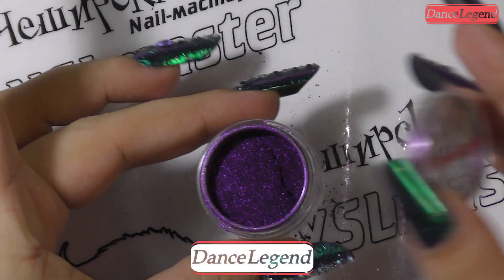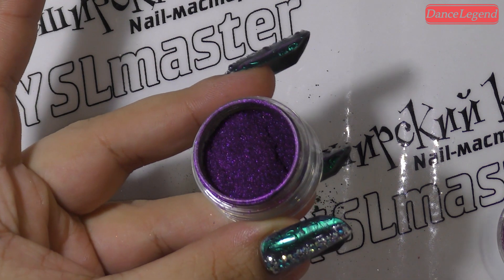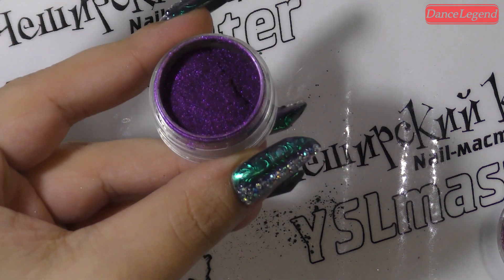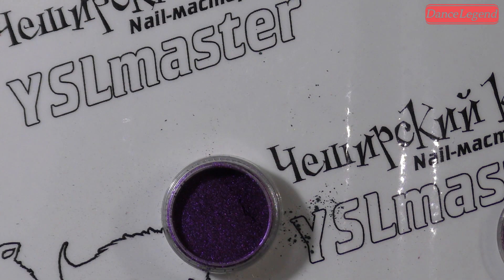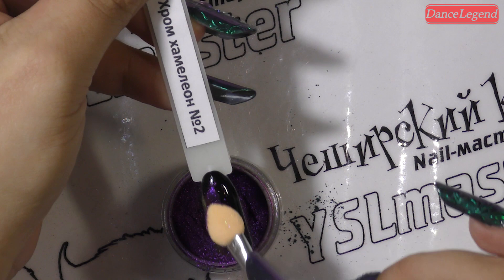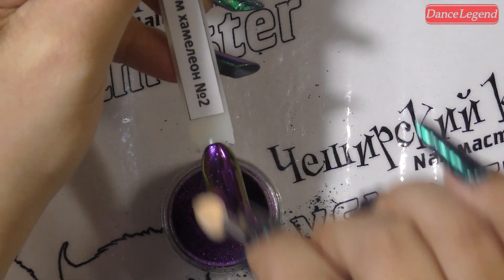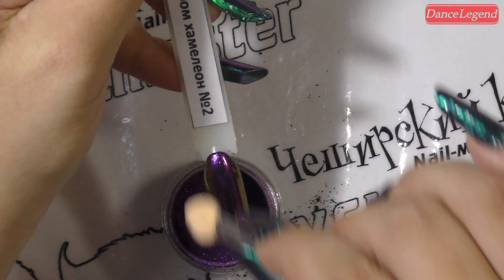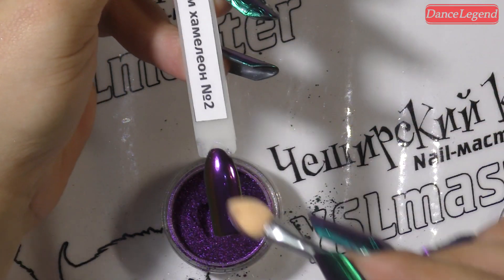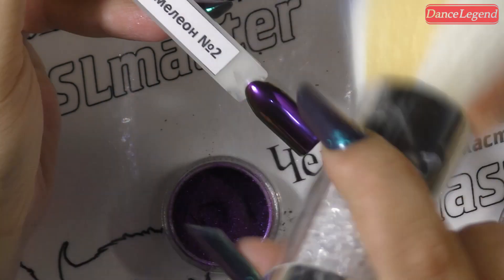Открываю бомбичнейший номер два, девочки. Я не могу описать своё эмоциональное состояние. И в горячую, без дисперсии, начинаем его затирать. Экономнее с крышки, но мне неудобно, поэтому я решила иначе. Девочки, это мой фаворит, любимец — вообще просто любовь всей моей жизни. Умереть не встать — втирается моментально, просто моментально. Смотрим и умираем от восторга.